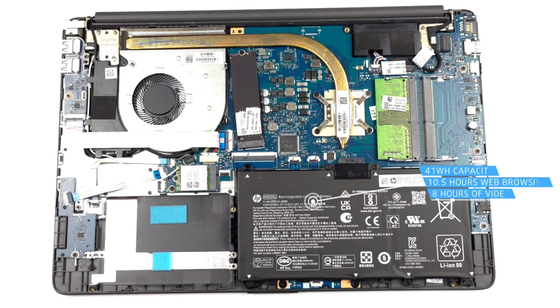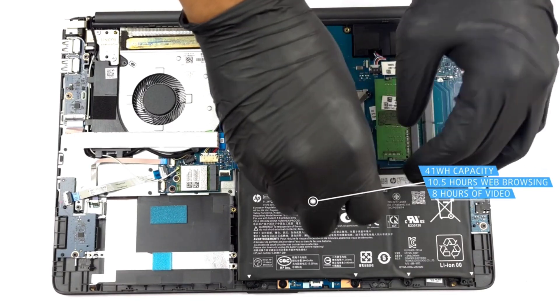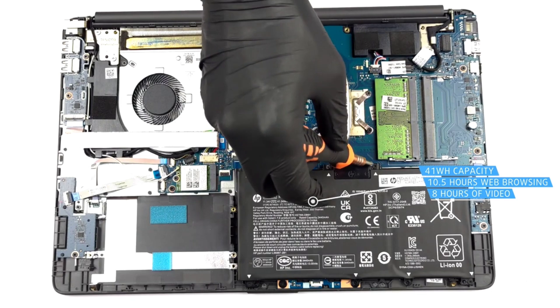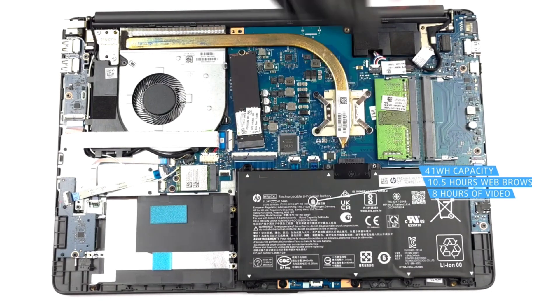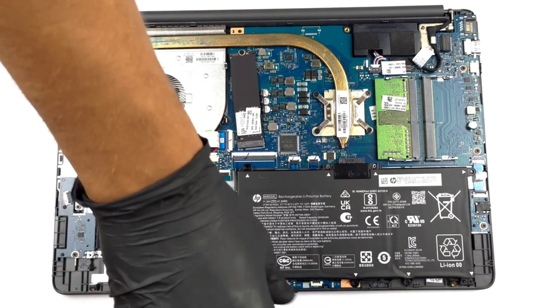Inside, you will see a very familiar 41 Wh battery pack. It lasts for 10 hours and 30 minutes of web browsing, or almost 8 hours of video playback. To take it out, remove the four Phillips head screws keeping it attached to the chassis.